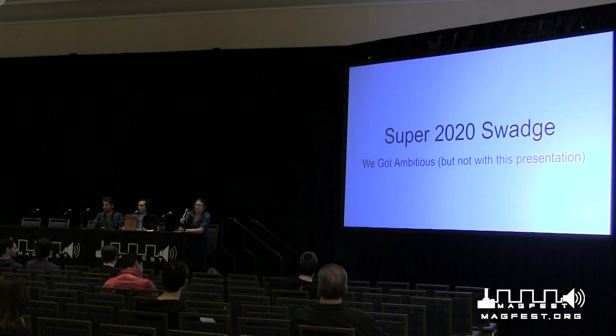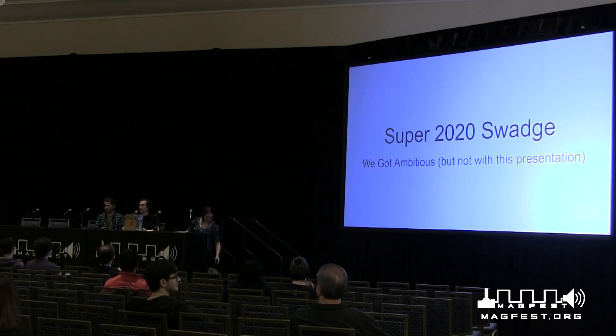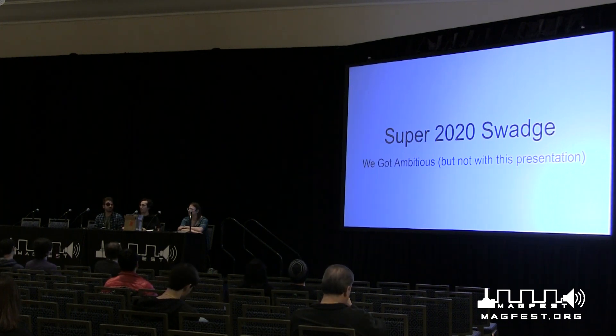All right, everybody, I see 1:33 on the clock, which means we're only running three minutes late, but there's good reason for that. We actually just finished up flashing all of this year's swadges on site. So they will be available for sale, or if they're in your kick-in tier, you're going to get one. They are here and ready, which is a minor miracle.